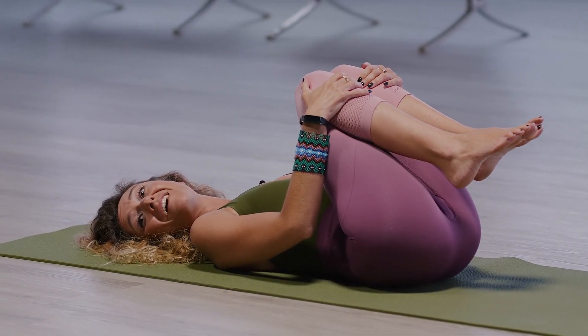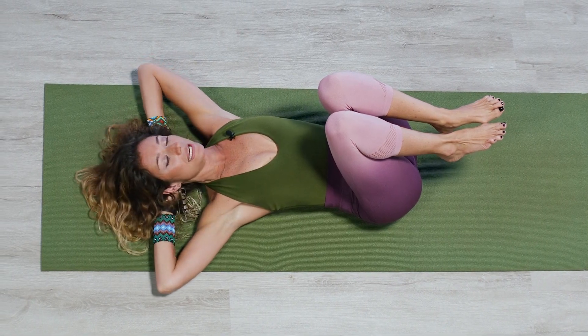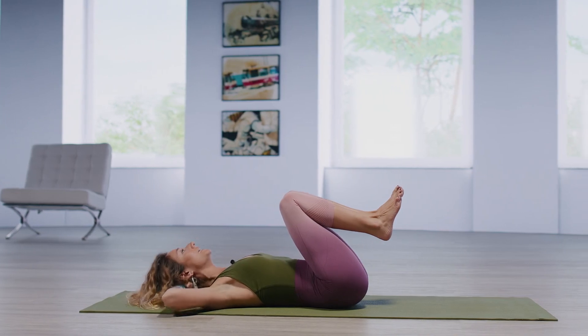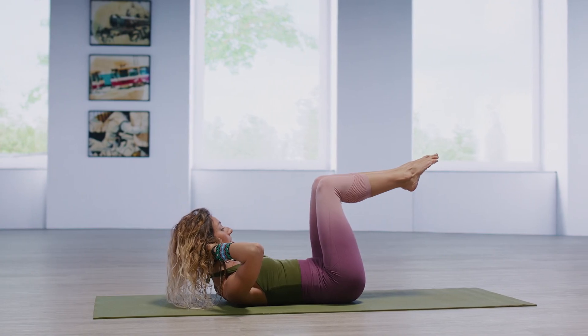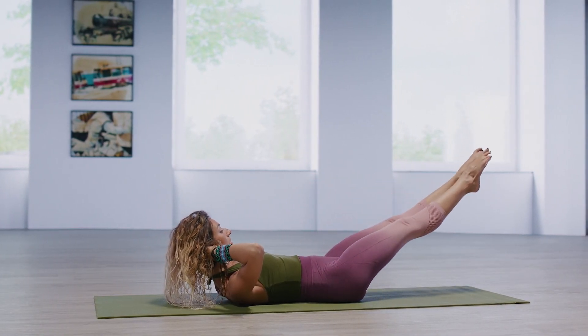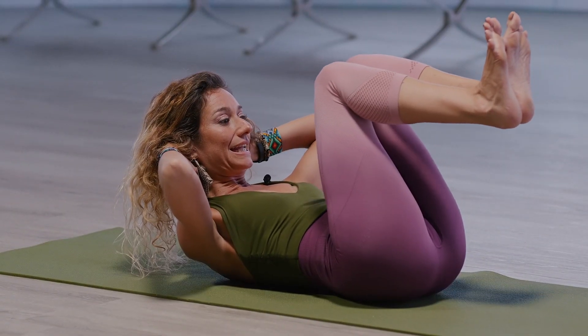Take the hands back behind the head, same placement right at the nape of the neck. Lift the head, neck, and shoulders up. This time the legs are going to stay together in parallel, tabletop. Extend the legs out. Flex the feet and then pull them all the way in, in, in.